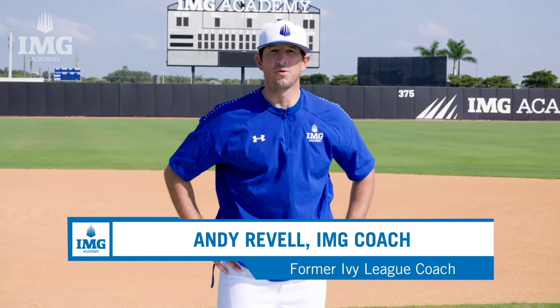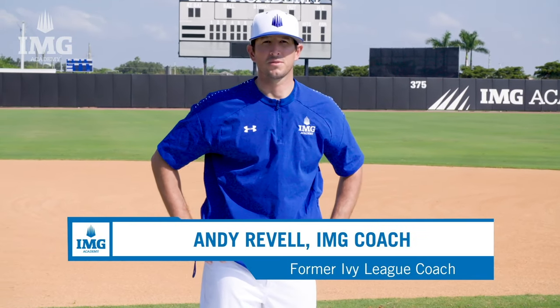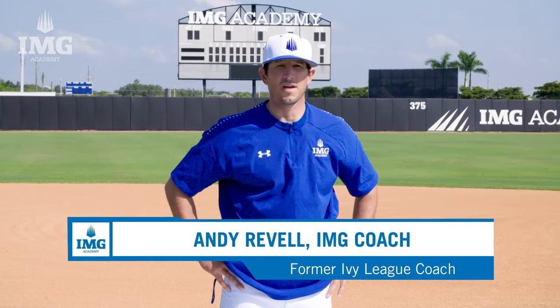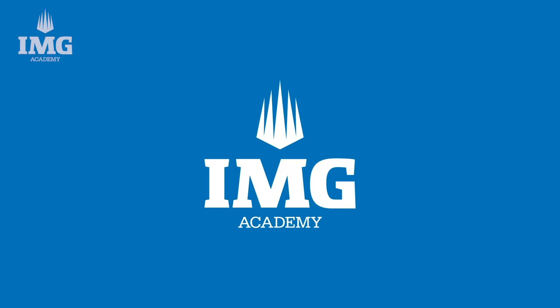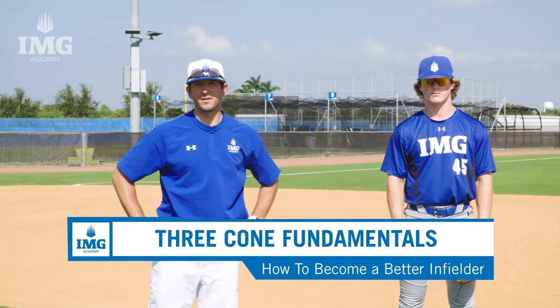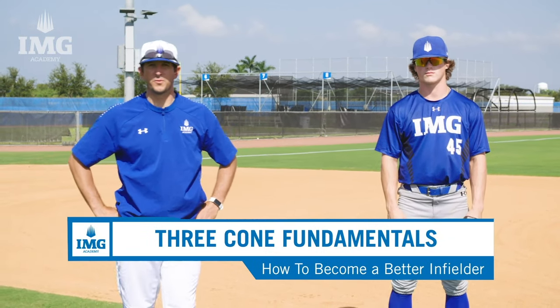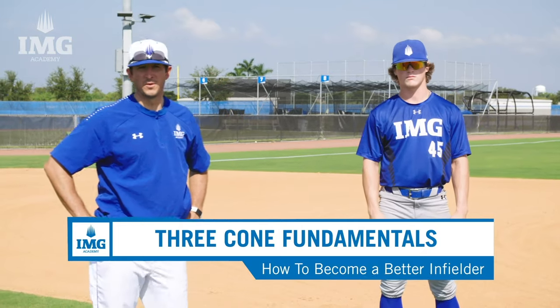Hi, my name is Andy Revel. I'm the Co-Infield Coordinator and Varsity Head Coach here for the baseball program at IMG Academy. Today we'll be focusing on how to become a better infielder. I have Joey Slattery here, a varsity infielder at IMG Academy. We're going to go through the three cone fundamental drill, which is going to focus on our pre-pitch step, our breakdown into fielding position, and then our footwork into first base.